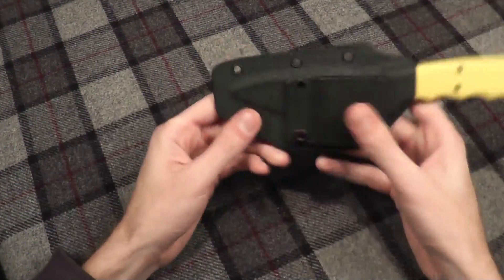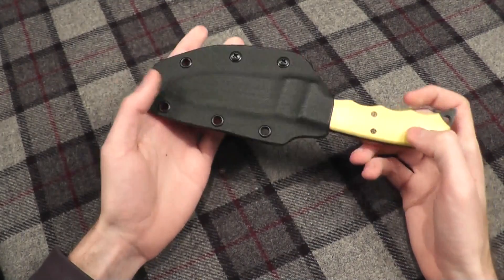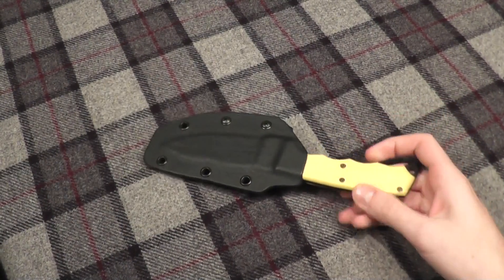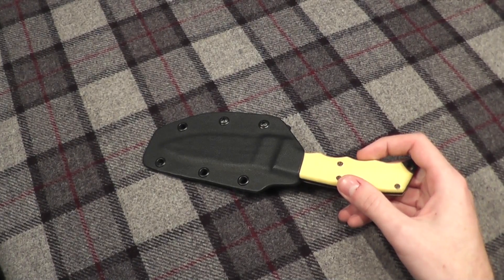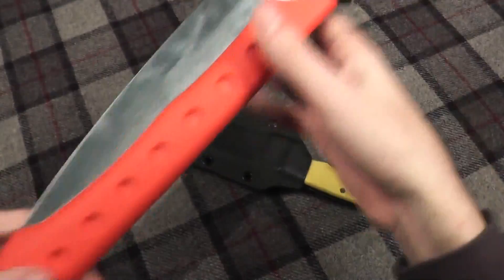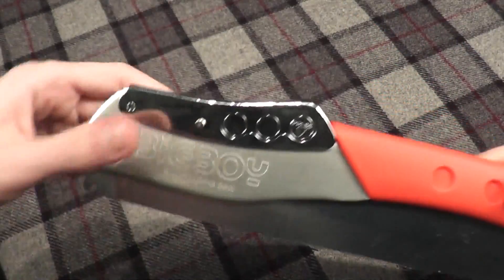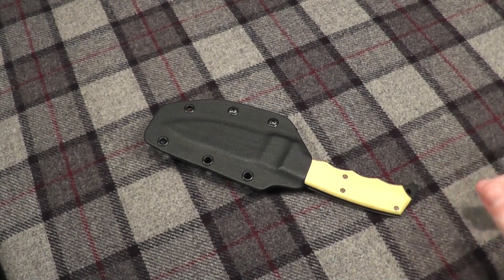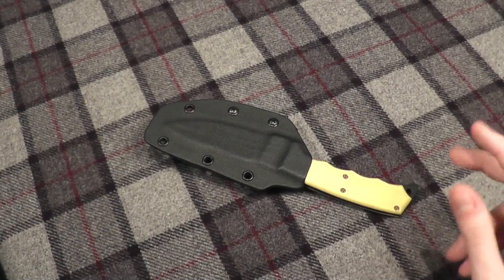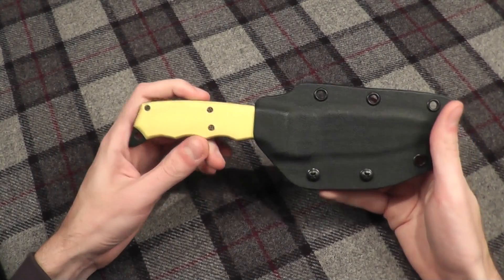Let's show this knife off, and let me know what other type of videos you are wanting to see first — whether that's some more outdoor things such as a review of this Silky Saw Big Boy, or if you're wanting some of the more 1080p macro videos with tactical knives and all that.